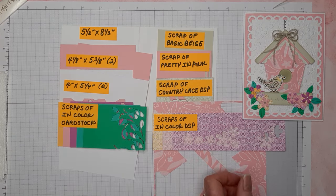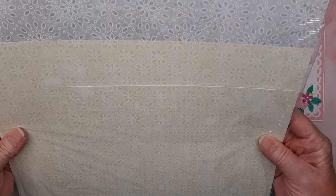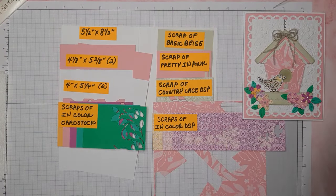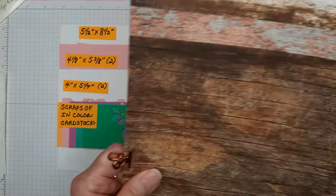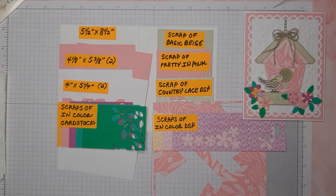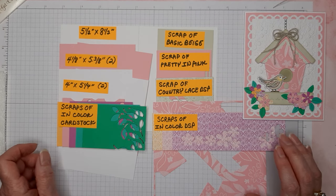The suite comes with two different packs of designer series paper. One is called Country Lace, and I'm using a little bit of one of those pieces in this card today. The other one is called Country Woods designer series paper — here's the front and back of the first three sheets and then the next three. There are 12 sheets in that pack, which will be great for these little birdhouses.